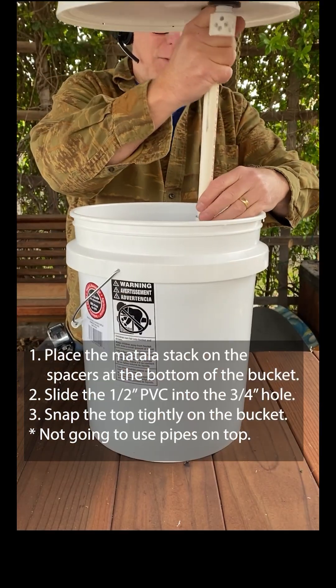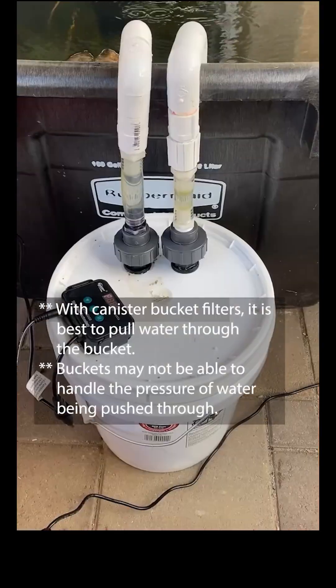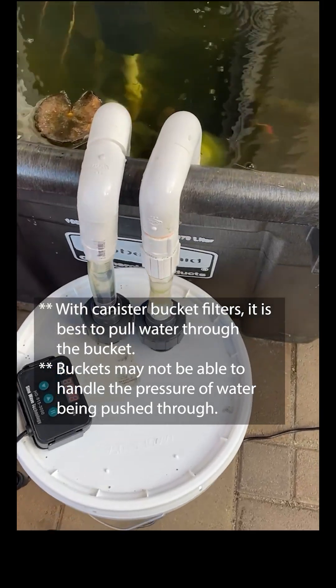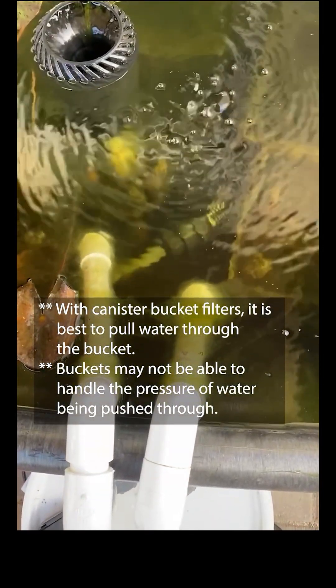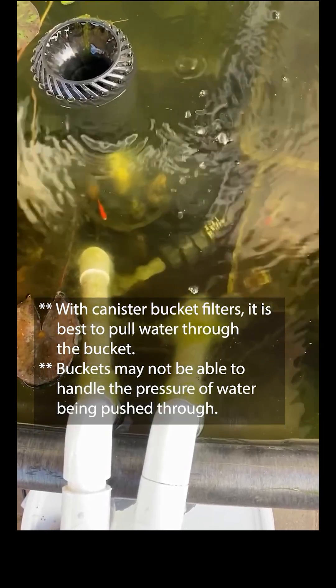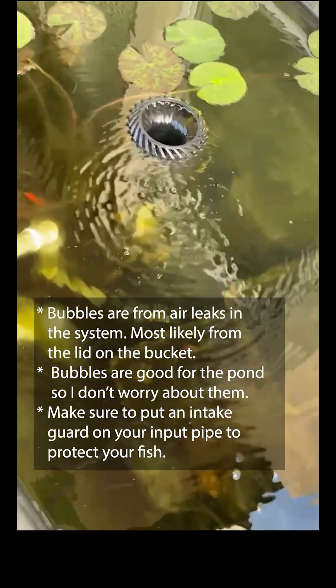The black ring on the half-inch pipe creates a better seal in the three-quarter inch pipe. Attach the 400 gallons-per-hour pump to the intake side of the bucket filter. This will pull water through the filter and up through the other hole.